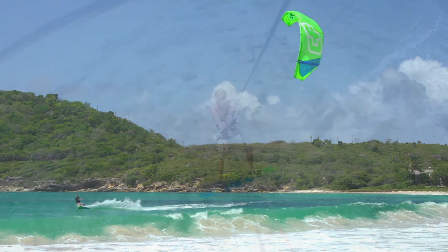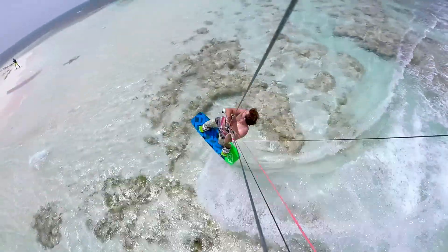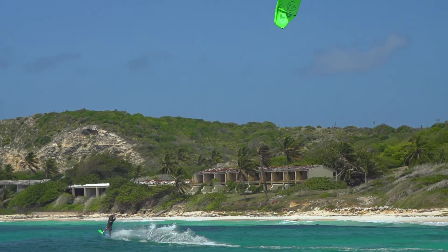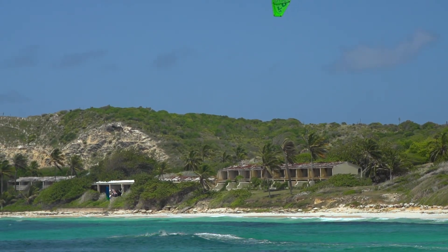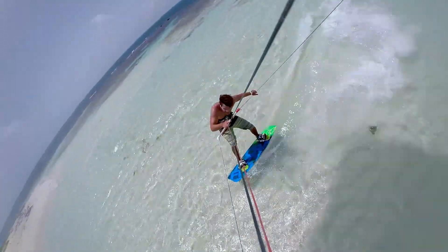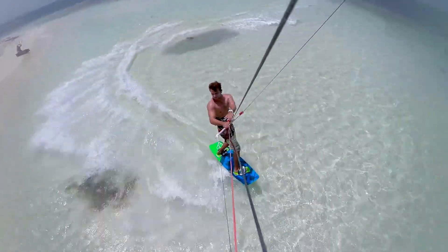The Crazy Fly Bulldozer is a freestyle wake style crossover board for intermediate to expert riders. On the bottom, the Bulldozer has a quattro concave in the middle section of the board. The quattro concave provides superior edging, comfort and soft landings.